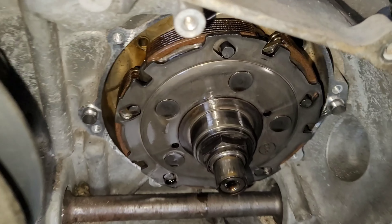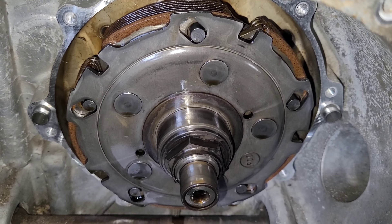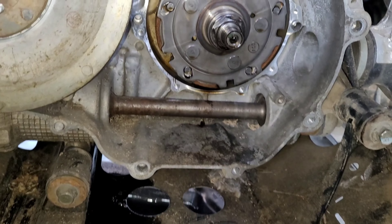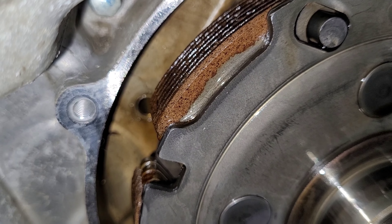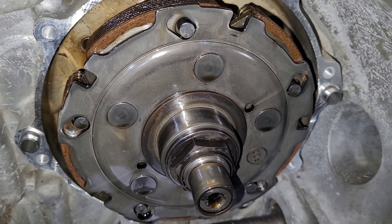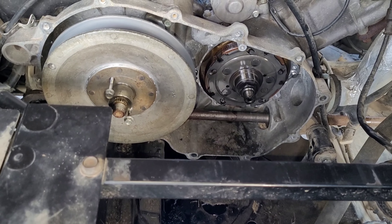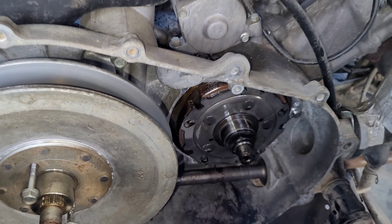All right guys, this is where we're going to end this video. We got right to this part, but we're going to put it all back together because the sun's going down and it's getting freezing outside. If you guys have any input on these — I ran back inside and did a little research, and I have some measurements to measure the clutch packs — they said do not use cheap eBay ones, use the Yamaha ones. Leave me a comment in the section below. As always, God bless.